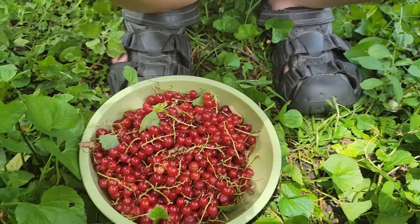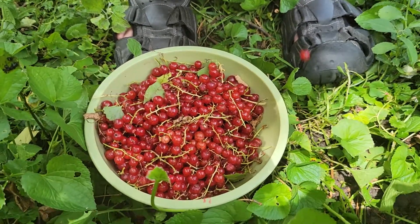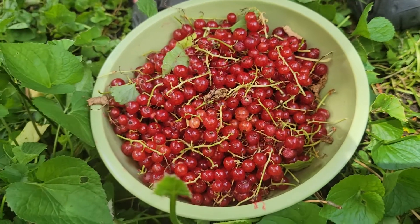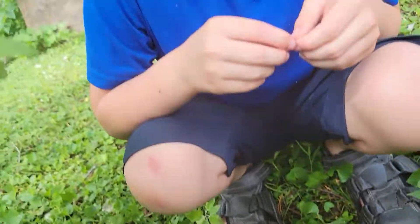Coming back to red currants — that's a full bowl of red currants we picked up. See ya. Bye. Bye.